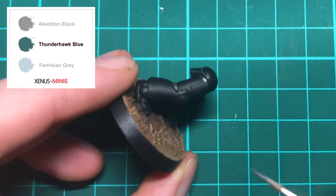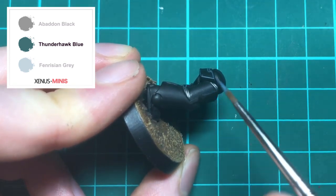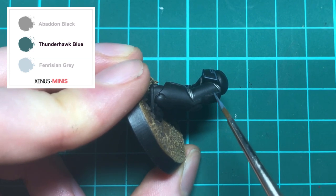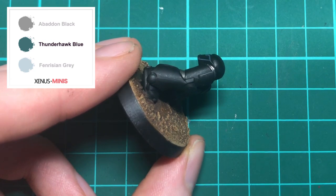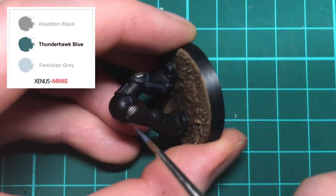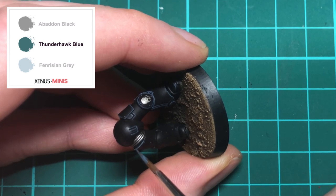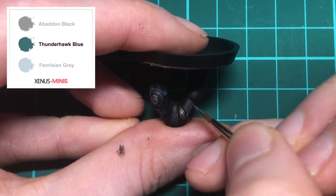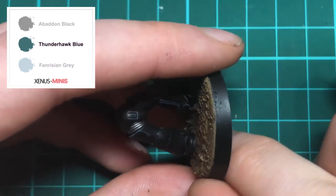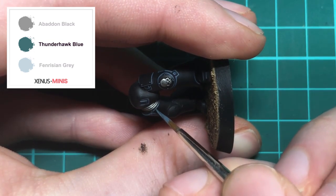Now that one leg is done we're going to repeat the exact same process on the other leg. Once again you just need to run your brush along the edges of the armour to paint your highlight. If you make any mistakes don't worry — you can always tidy them up with Abaddon Black. Highlighting this way can leave you with crisp lines and can often be done fairly quickly.